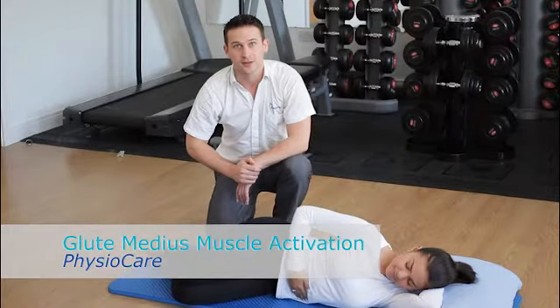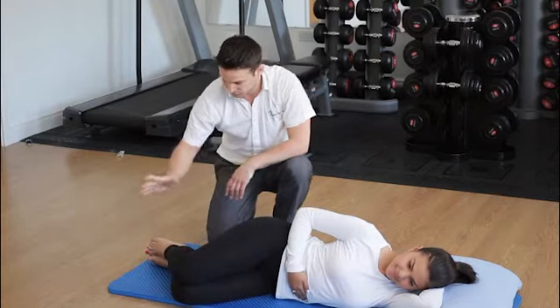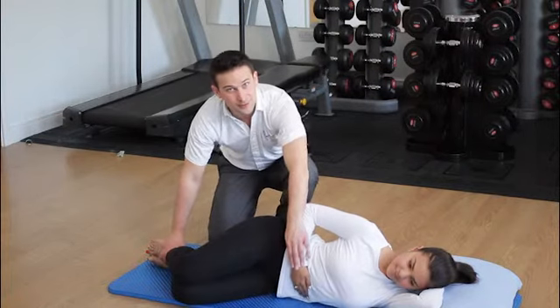Today we're going to show you how to activate our glute med muscle. In order to do that, what we want to do is we want to get into this position, we want to keep our ankles close together, put our hand on our tummy, and gently tighten up our tummy.